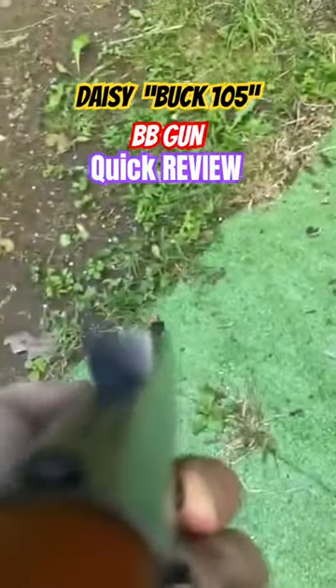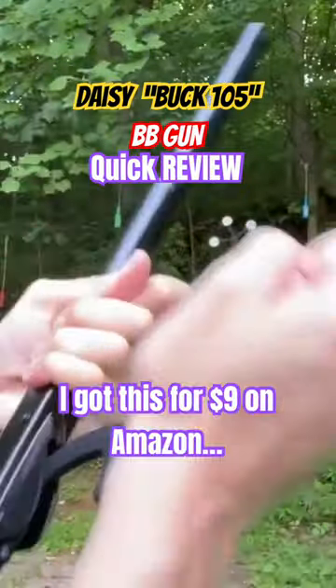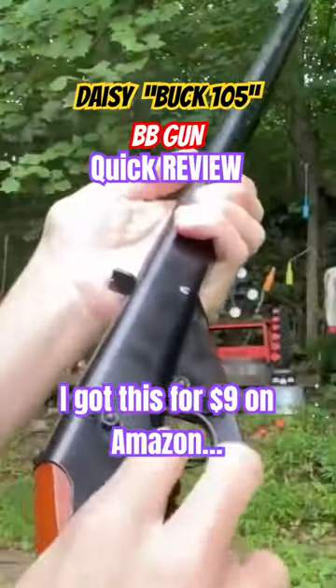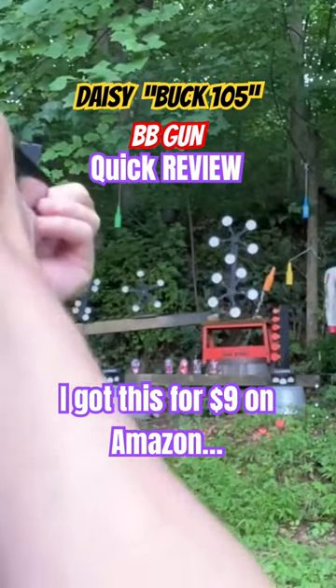It's got iron sights - let's give it a shot. Let's give the Daisy Buck a shot. Lever action, you just got to make sure it's fully cocked all the way. Take it off safe, use the iron sights, and let's see if we can hit a can over there.